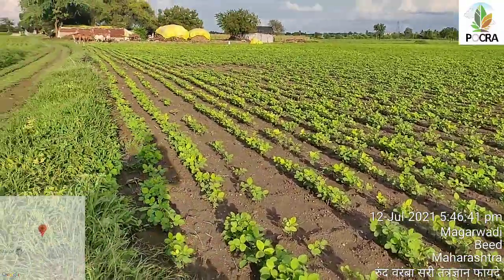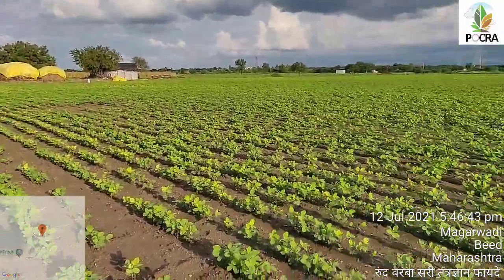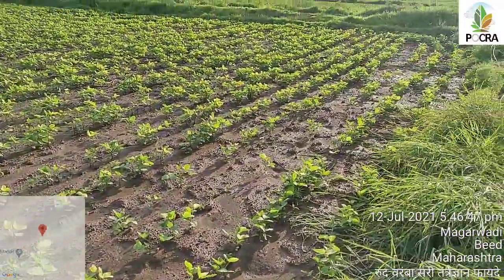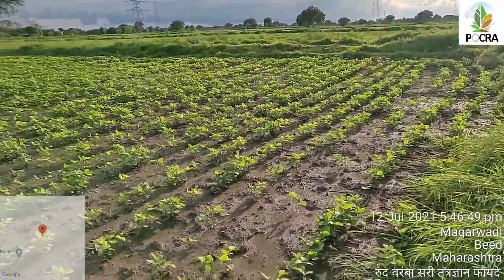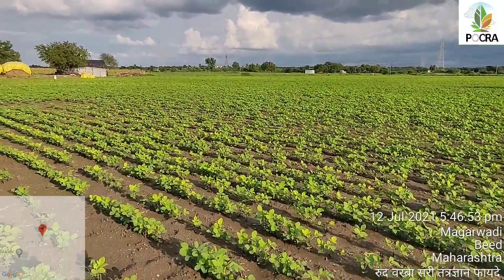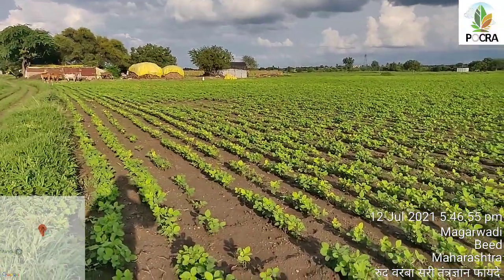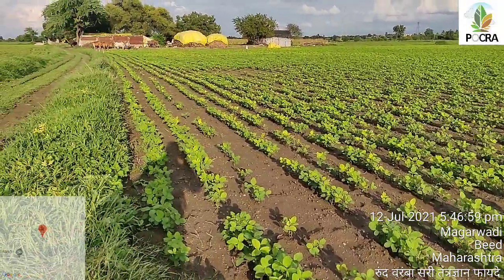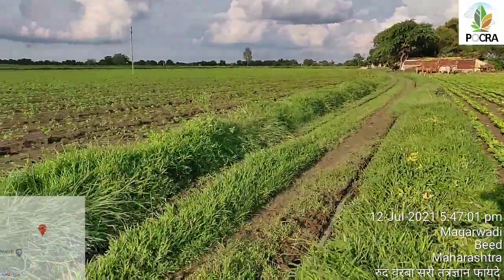The water is a waterlogging condition, which is the waterlogging condition.